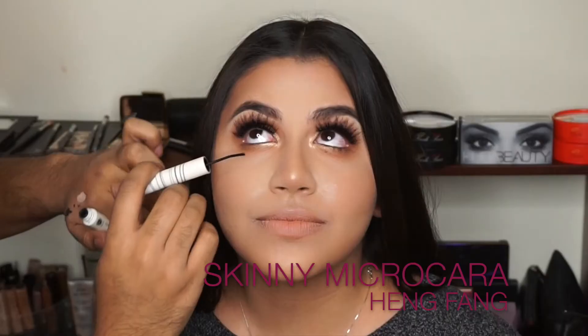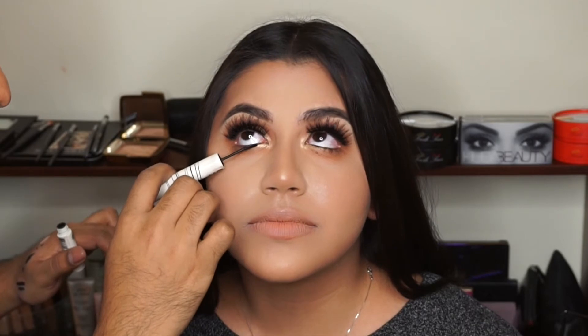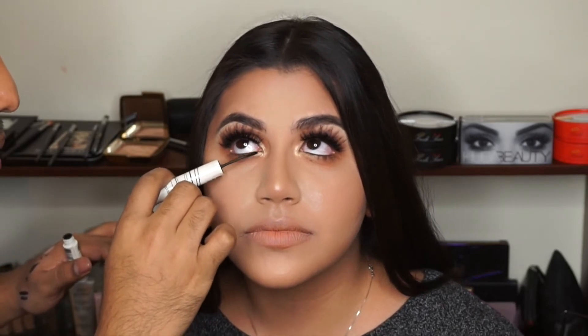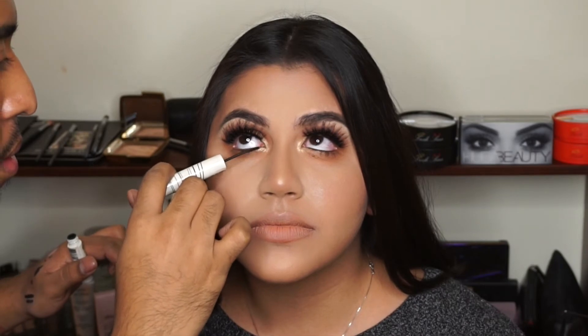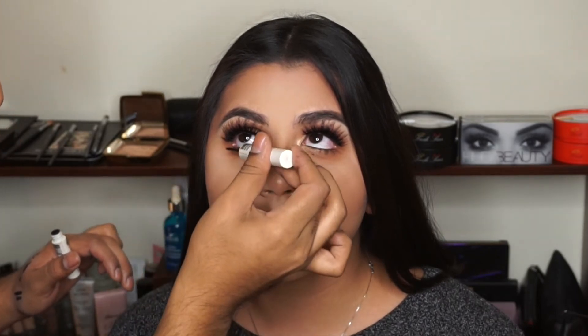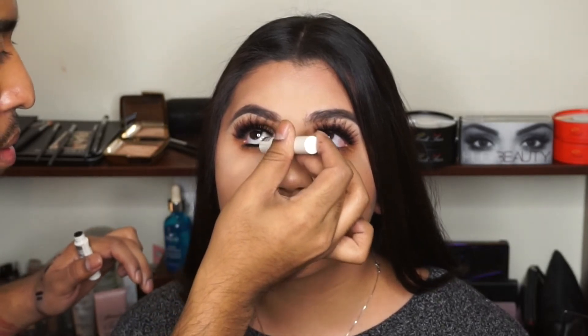For the lower lashes I'm using the skinny micro mascara. I'm going in pretty heavy because I wanted the lower lashes to be super spidery but not clumpy — that's why I went with the micro mascara. It has such a fine tooth comb that the lashes don't get clumpy, they just get super exaggerated and very long.